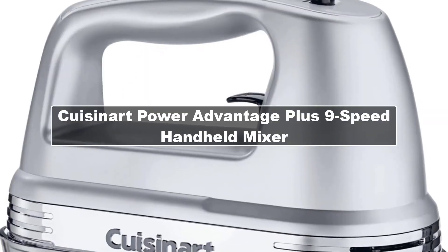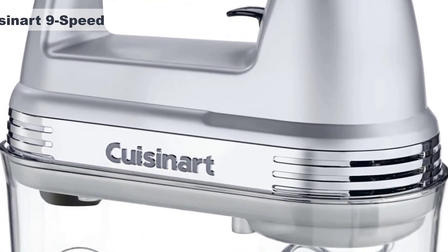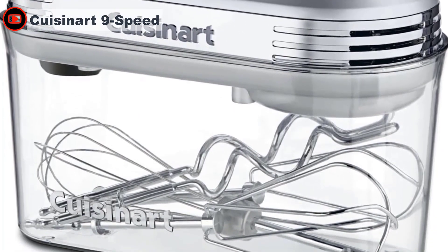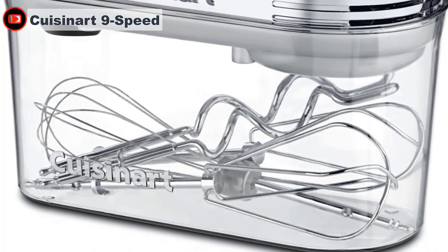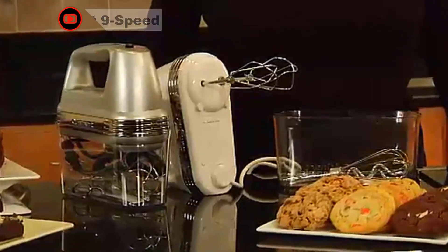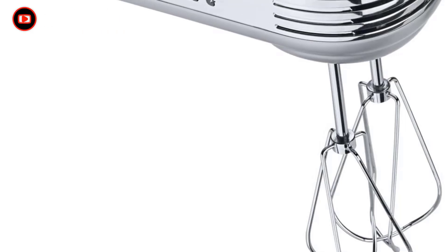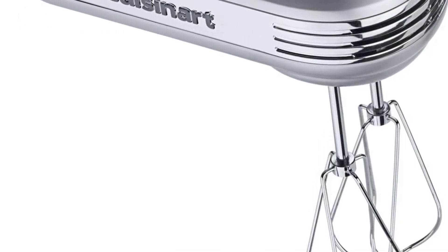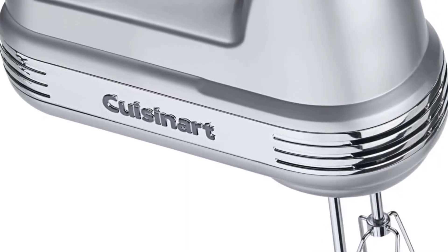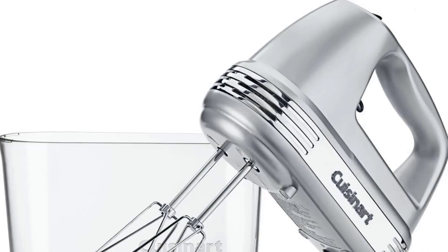The Cuisinart hand mixer includes all the features you need, plus a few extras that make it the choice of many people. The powerful motor has one-touch digital speed control that lets you easily select and move through nine settings while the mixer is in use. The ultra-convenient clip-on storage case holds the power cord and all of the mixing attachments, even the included plastic spatula. The inside of the handle is curved, similar to a knife handle, which made for a comfortable and stable grip while mixing, even one-handed.